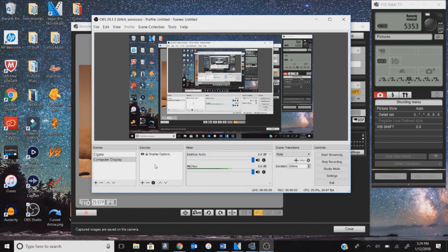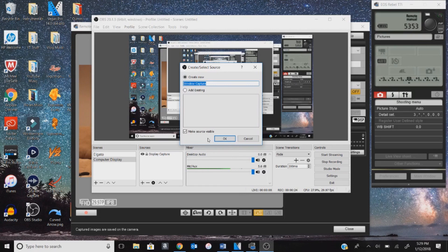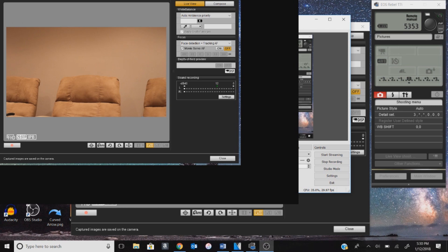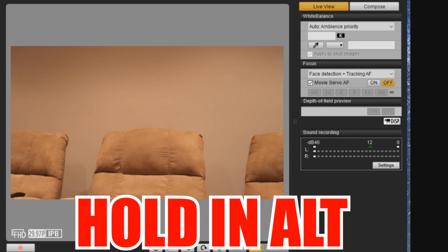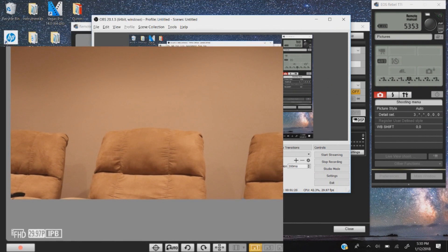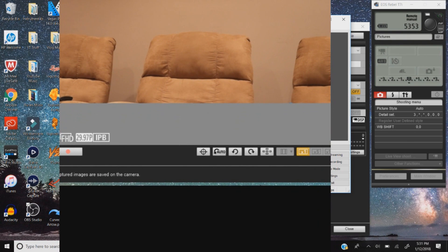Now in OBS I just have my computer display up. You can name your scene anything you want. In Sources, right-click, go to Add, then go down to Window Capture and press on that. Press OK, then select the window EOS Utility 3. Press OK and it will show the camera screen in OBS. Extend the window as big as you can because we need to crop it to fit the camera screen itself — hold Alt and drag each edge inward to crop it.